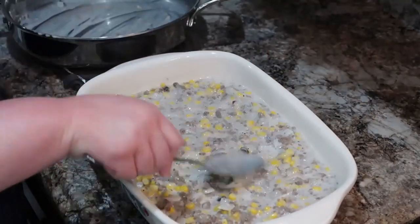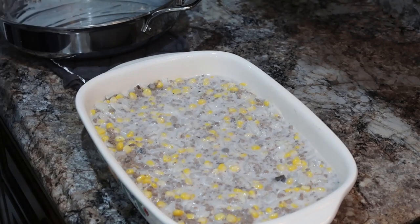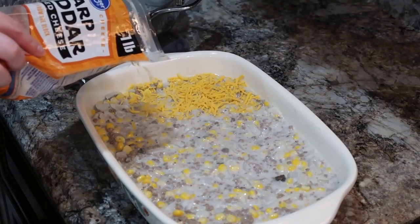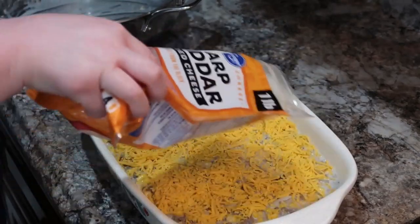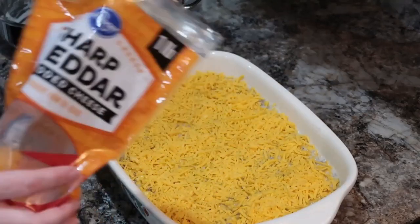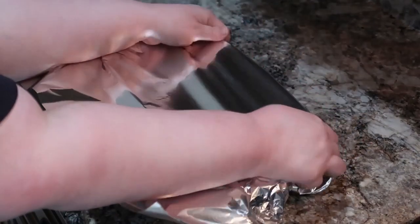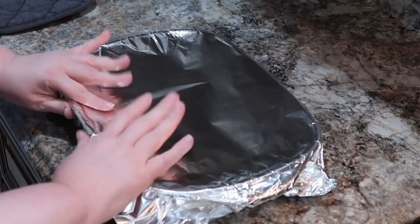Now we're going to top this with some shredded cheese, cover it with foil, and bake it at 350 degrees for about 20 minutes. Then remove the foil and let it bake for another 15 minutes. This would also be super perfect to take to someone who needs a meal, because it's a pretty good amount of food. You really only need maybe a side or two with it — some vegetables — and then you've got a super easy dinner, either for yourself or to take to someone. Casseroles are always really nice and easy to take, and you can use those disposable foil pans.